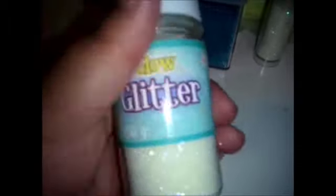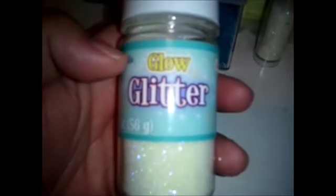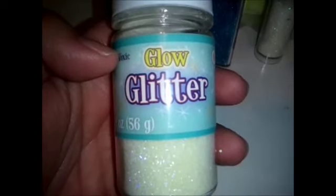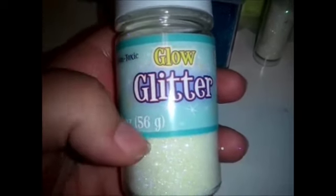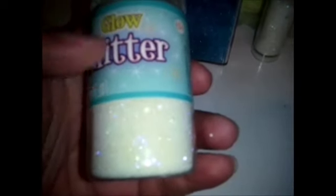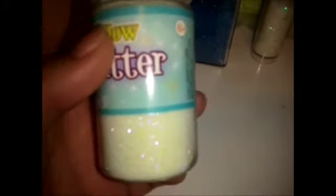This is also a fine glitter, but the difference is that this is glow glitter. Just like the little stars you can put on your ceiling that glow at night — this is the same idea. Once the glitter touches light, like sunlight especially, or UV, or even a phone flash, it will glow green — at least for this one.